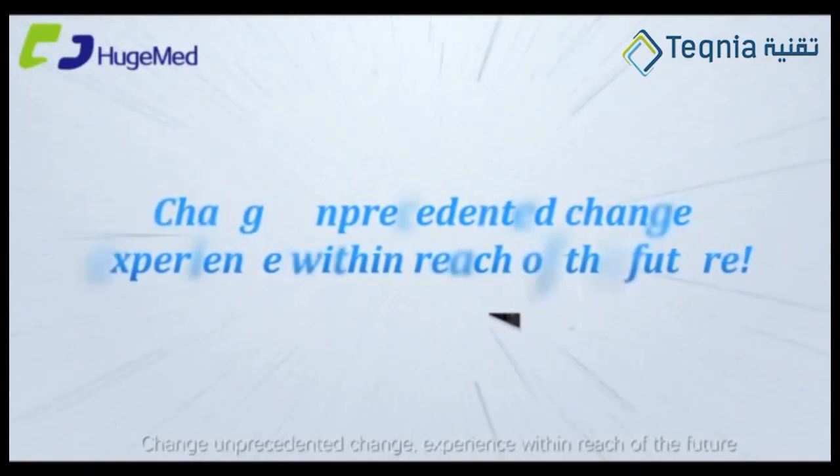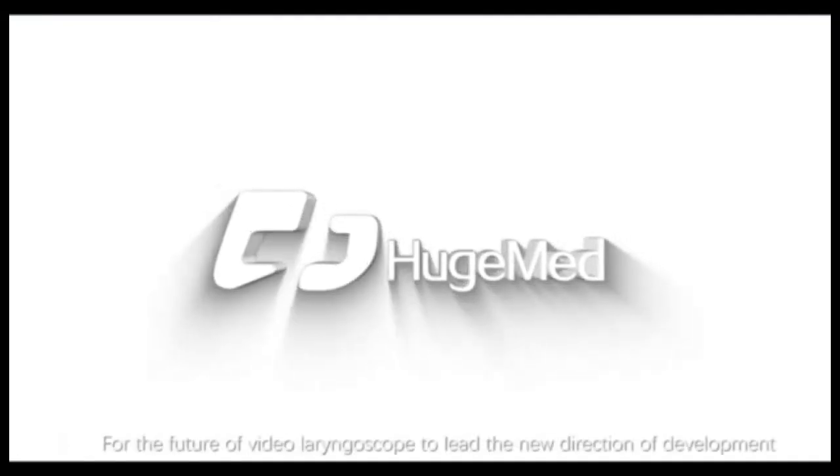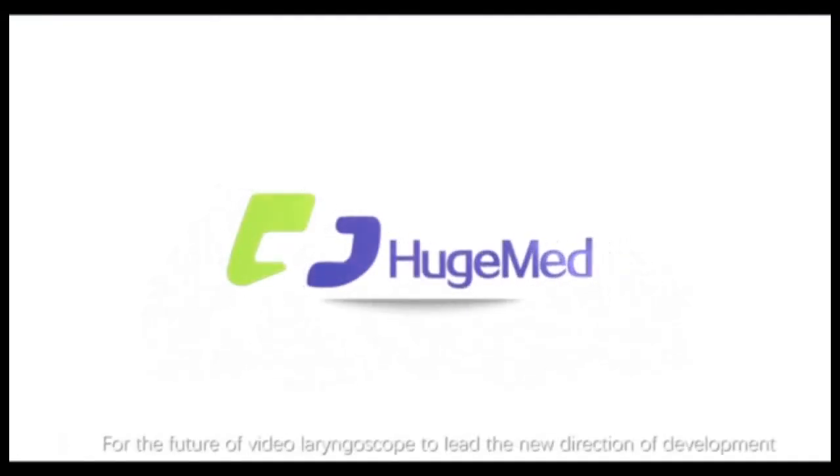Change — unprecedented change. Experience within reach of the future. For the future, video laryngoscope leads the new direction of development.